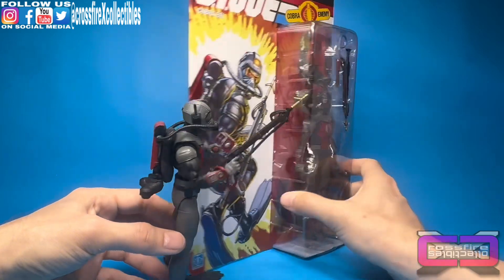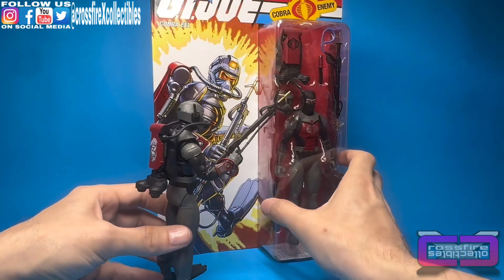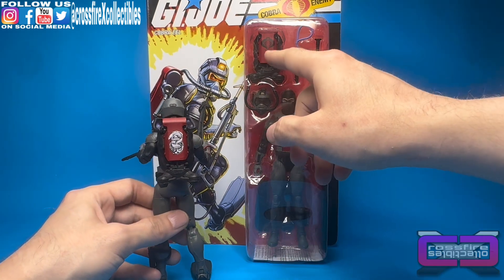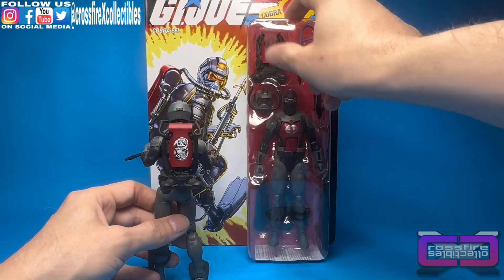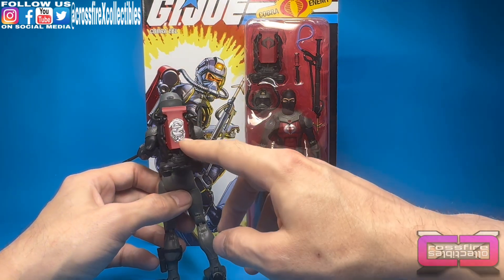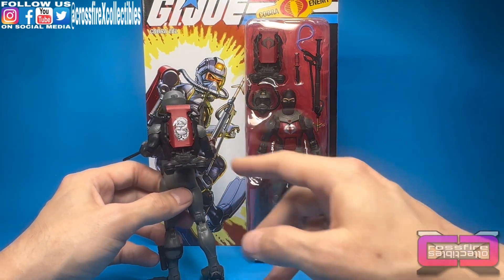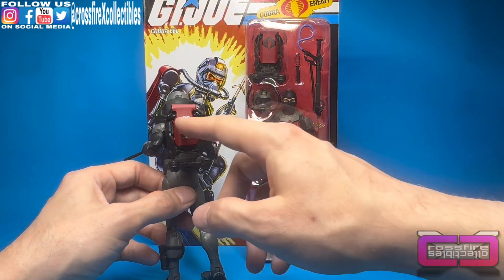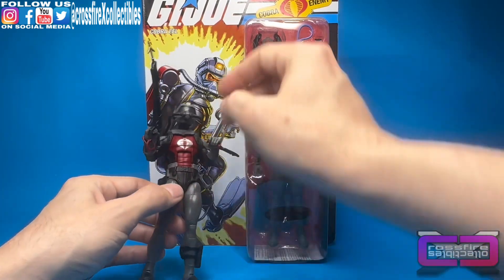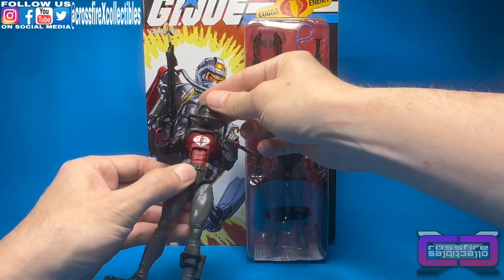The stuff on the side of his little wristbands looks the same. Flip around to the back — you have a Cobra emblem on the back of the scuba tank here, whereas the Classified figure has that kind of eel design symbol on the back of the scuba tanks. You can see the eel curled around in there with all that good stuff. Overall, there's not much of a difference.